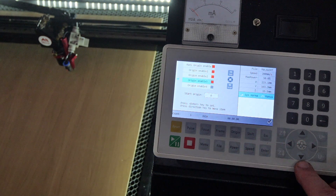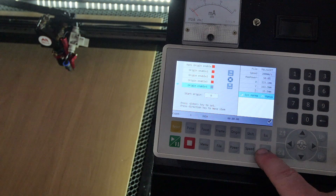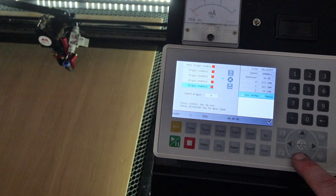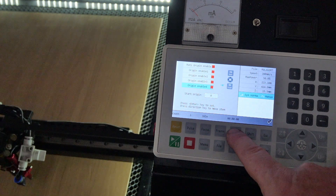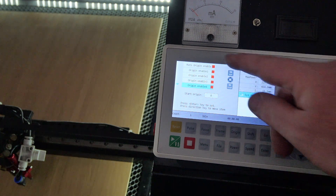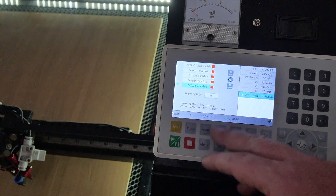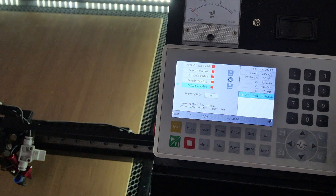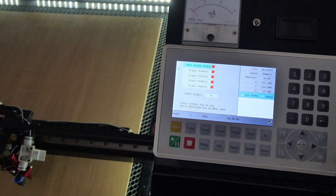Now we have three origins enabled. We can also enable the fourth — depending on the job you may only want two or three origins. Press Enter to enable it, press Shift, move it to the desired position, and press Origin and Shift. Now we have multi-origin enabled with four origins. The start origin shows zero, but with multi-origins enabled that manual origin zero is disabled, so it will automatically start at origin one.